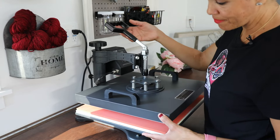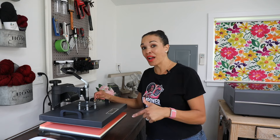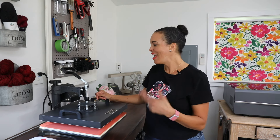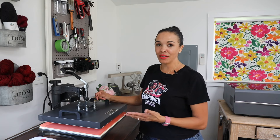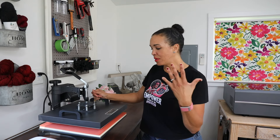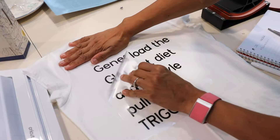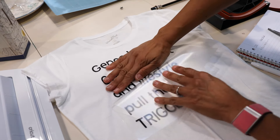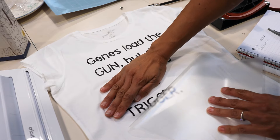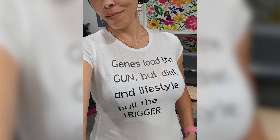I will say the instructions were not very good — I had to watch YouTube videos just to figure out how to use this, so I think the instructions could be a lot better. But I think if you're doing t-shirts in bulk or doing pillows where you might want to sell them and want something more professional, this is probably the way to go. This is the first shirt I made: 'Genes load the gun but diet and lifestyle pull the trigger' — a quote I read in a book that I thought was genius.